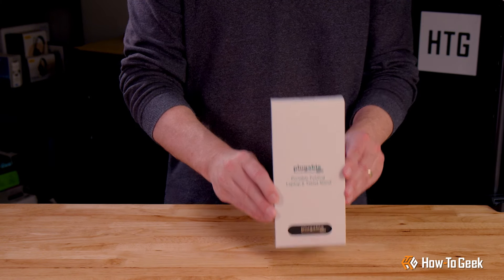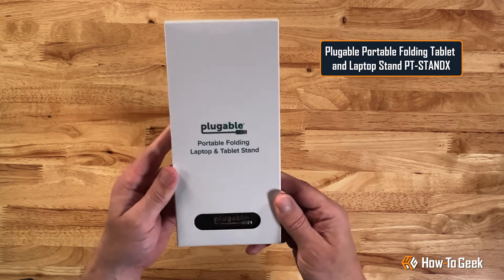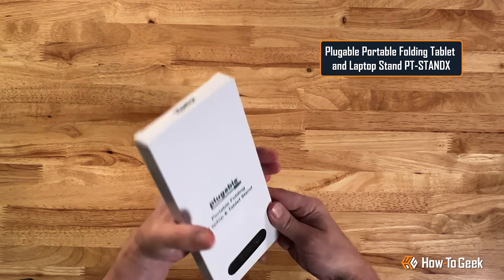Hello and welcome back to How to Geek Studios. I'm Grizz and today we're taking a look at the portable folding tablet and laptop stand from Plugable. Let's check it out.